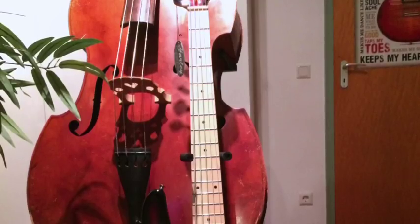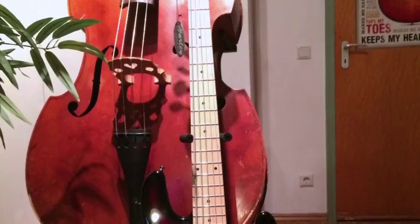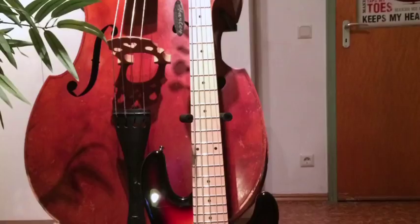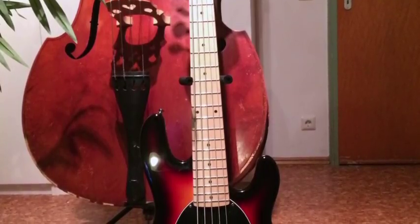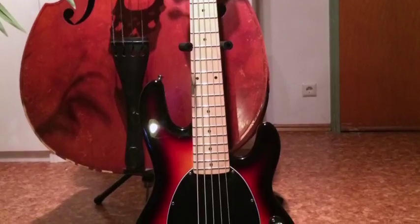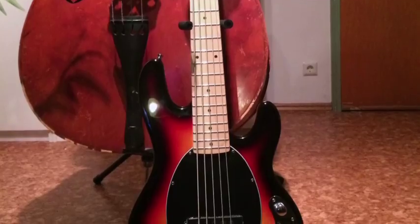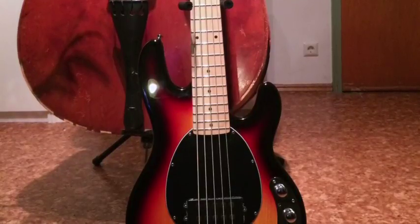You can't really judge the sound of a bass unless you hear it in a mix or in a band. So let's hear how this sounds. Now let's hear how the bass sounds through an actual bass amp instead of a digital effects or amp modeling device.